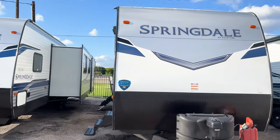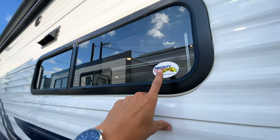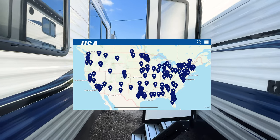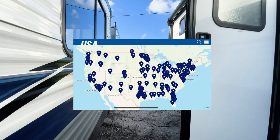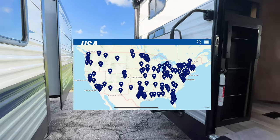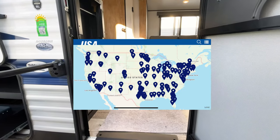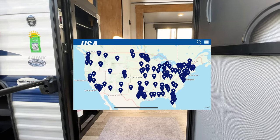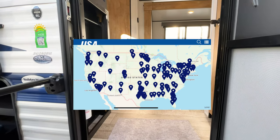As we head inside, I want to point out that we are a Priority RV Network dealer here at Holiday World of Dallas. We have about 130 different locations across the United States. If you're in the middle of a trip and have an emergency, all 130 partner dealerships will get you to the front of the line in their service department. It's a pretty significant service we offer at no charge — it's just part of being a Holiday World customer.